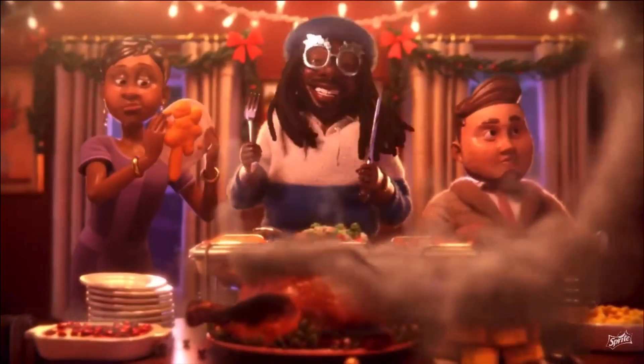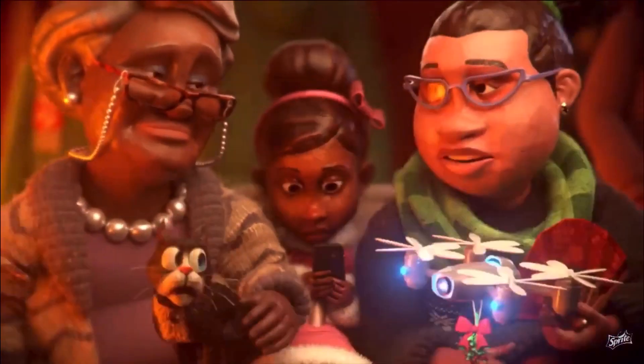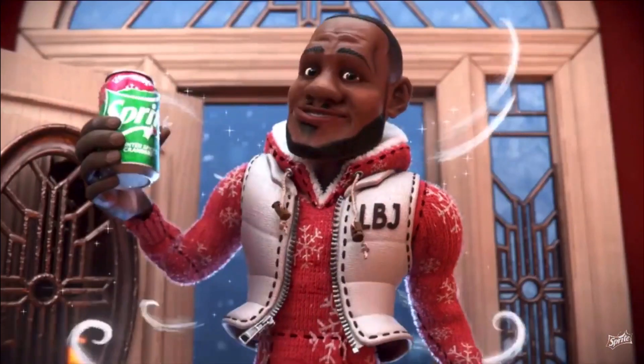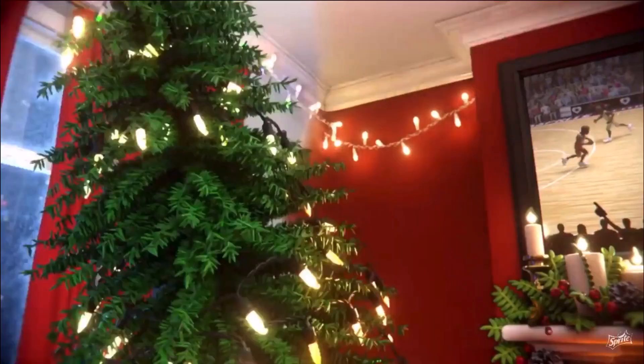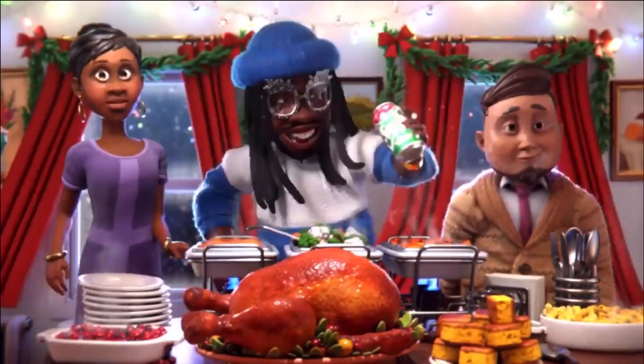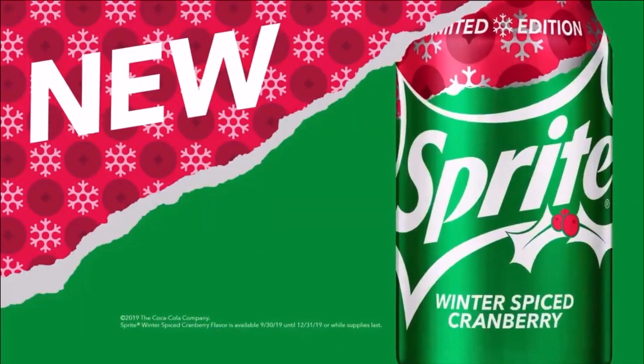It's the thirstiest time of the year. I have just one query — want a Sprite Cranberry? The answer is clear. It's the thirstiest time of the year. Sprite!